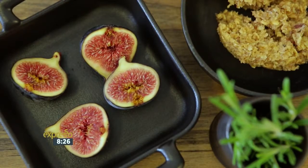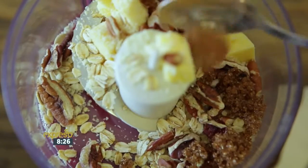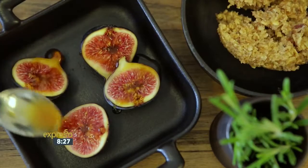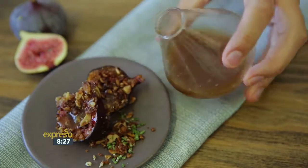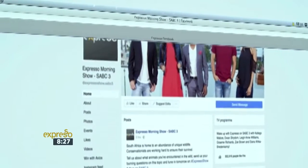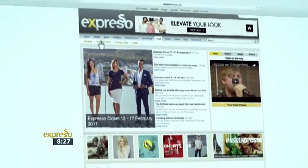Place the figs cut side up into an oven-proof dish. Mix butter, almond flour, oats, nuts, sugar, cinnamon and ginger in a food processor. In a small saucepan, heat the sugar, juice and rosemary until just before it simmers, then remove from the heat and allow it to steep for a few minutes. Drizzle half the syrup over the figs, then top with a teaspoon of crumble mixture. Roast for 10 minutes. Serve with a drizzle of rosemary syrup, a dollop of mascarpone and a sprinkle of chopped mint. For the full recipe, visit the Expresso Morning Show Facebook page or log on to www.expressoshow.com.